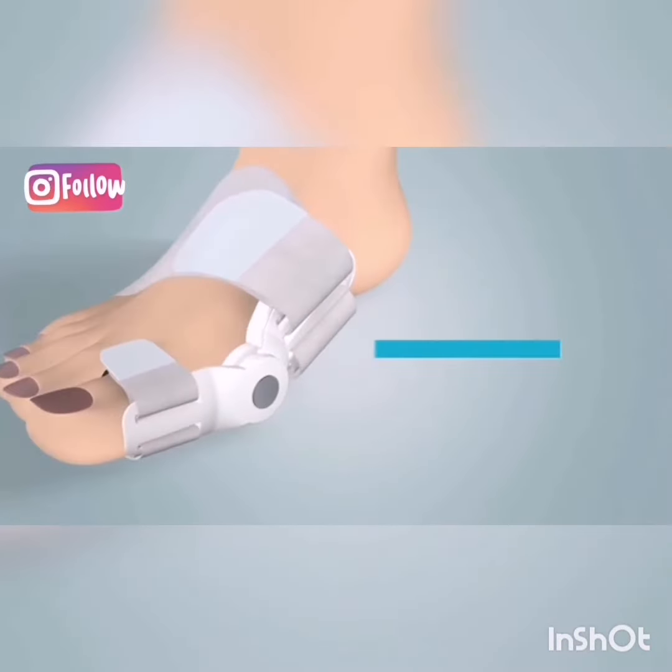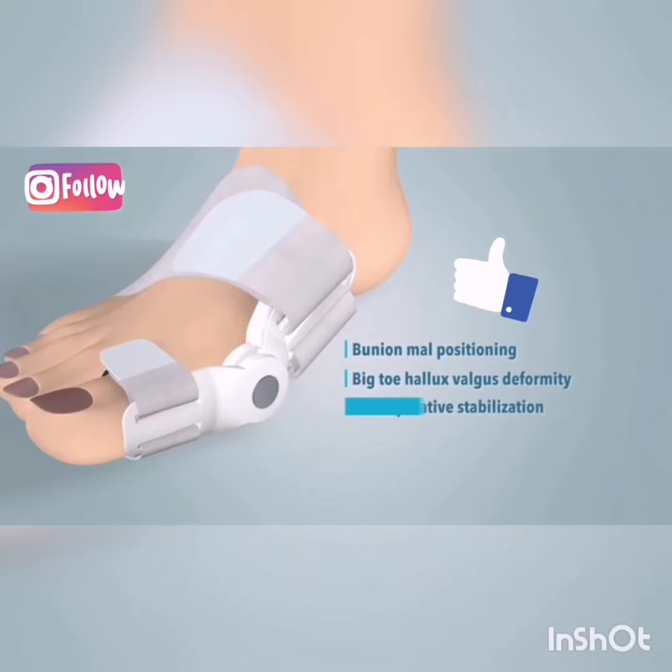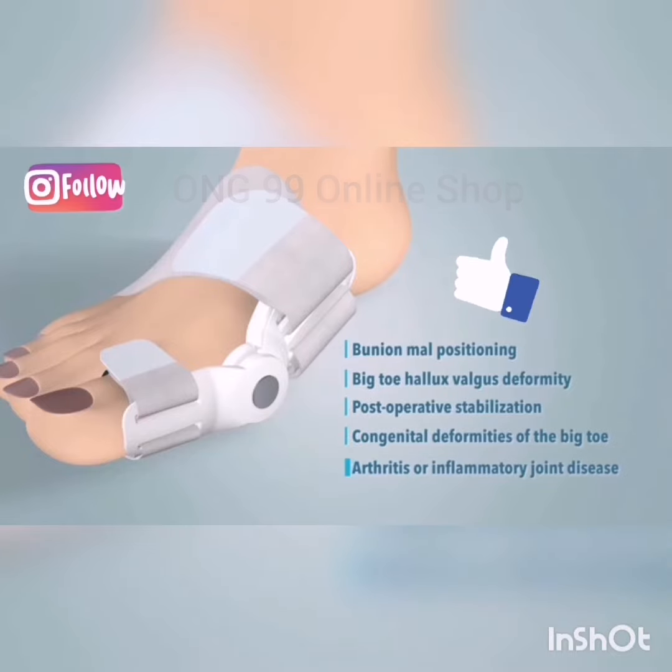It is used in conditions like bunion malpositioning, big toe hallux valgus deformity, post-operative stabilization, congenital deformities of the big toe, arthritis, or inflammatory joint disease.